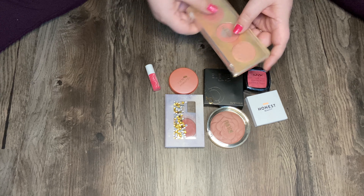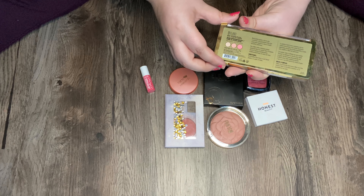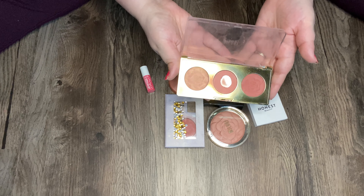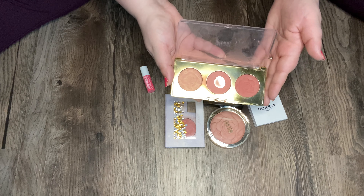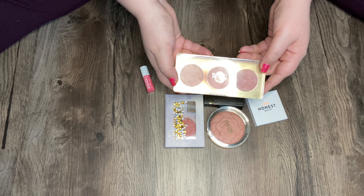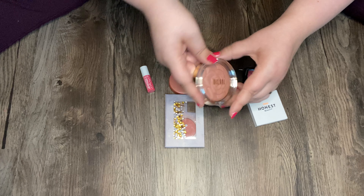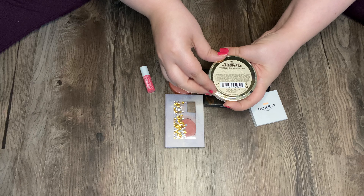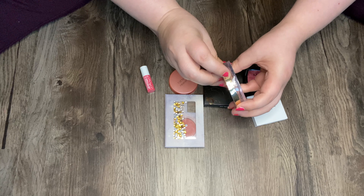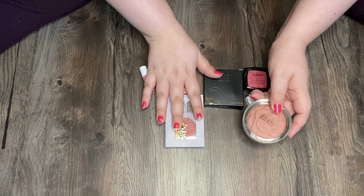My blushes — I have my Milani Flowers of Love Trio. This is in my project pan and I am doing really well, making a lot of progress. I really like this formula so it makes it really easy to use, and the colors are just perfect. Keeping on the Milani, this is the Romantic Rose 01 Powder Blush. I've heard mixed reviews about this — I haven't even opened it yet because I'm waiting until I use some of my other blushes. I've heard that this is like hollow on the inside — let me know if you guys have tried this.